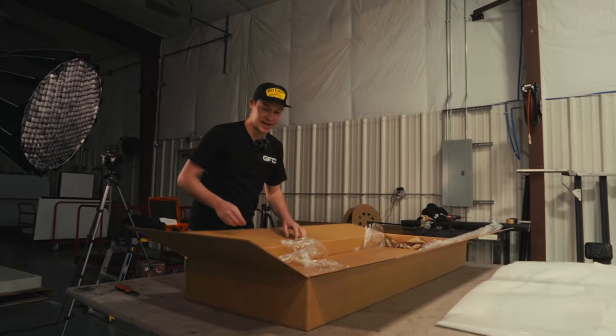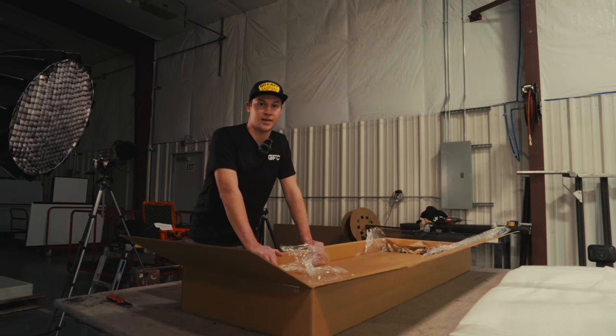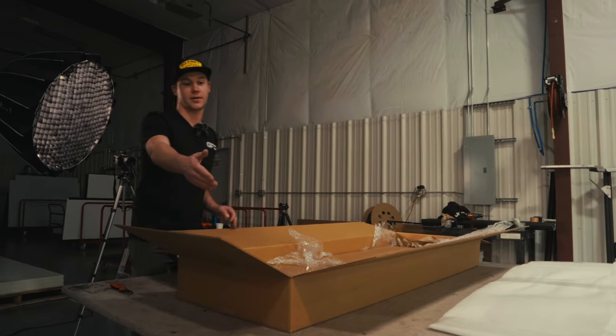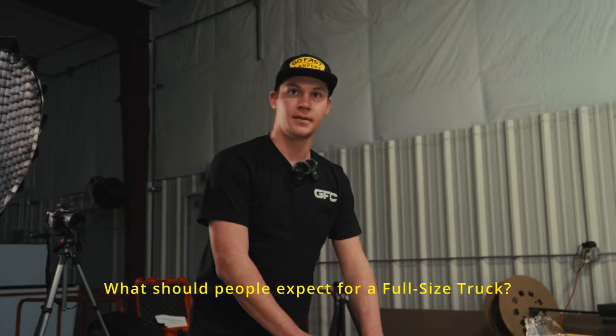So, how much does it all weigh? This model here that we're unboxing right now is going into specifically a 2019 Gladiator. All of these parts, once put together with all the hardware, bolts and nuts and everything, should weigh roughly between 55 and 60 pounds. That's 60 to 70, 65 to 70 for like a six foot, six and a half foot, maybe 75. And then an eight foot, I think you'd be looking at like 90 to 100.